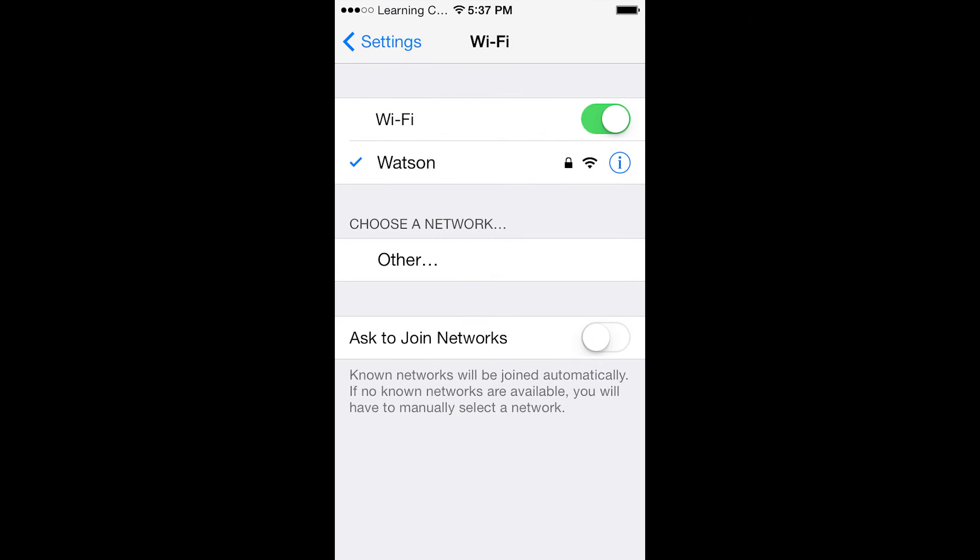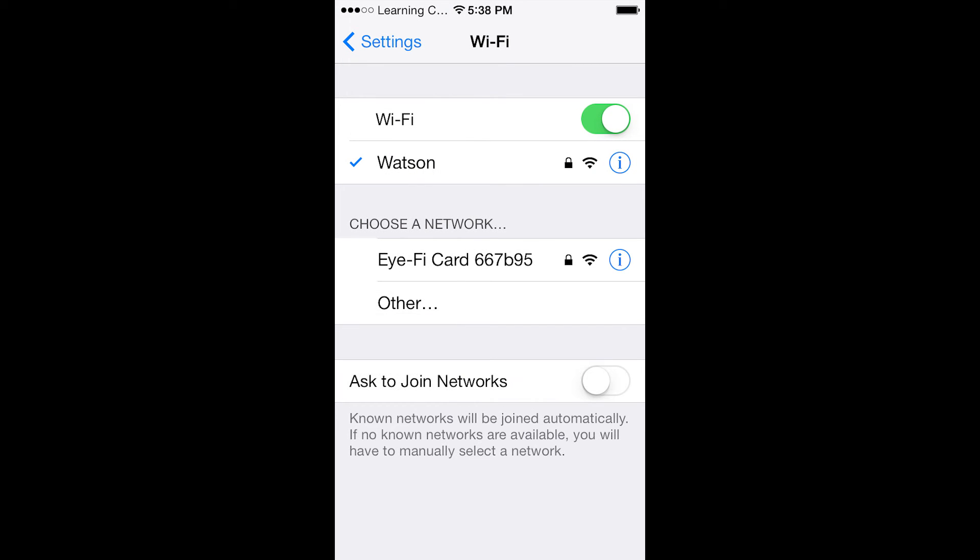In a few seconds we will see the iFi card appear on my list of Wi-Fi networks. Keep in mind, however, that my iPhone will stay connected to my default Wi-Fi network.